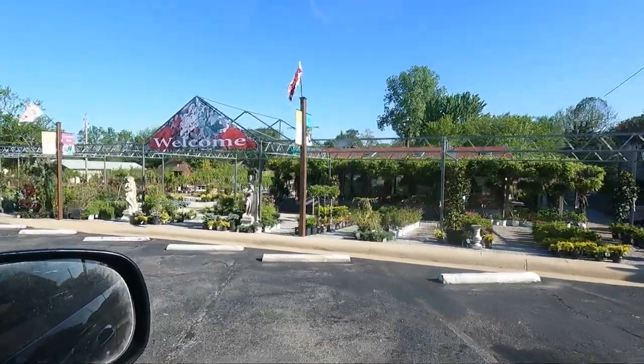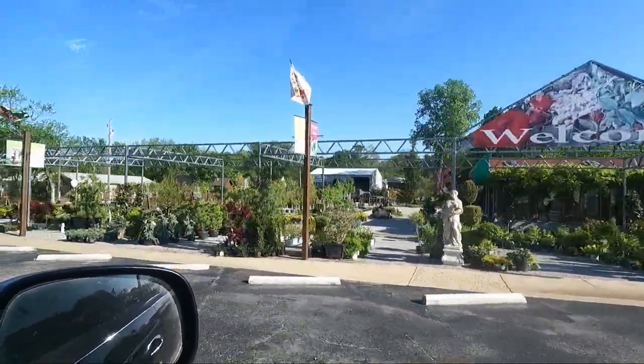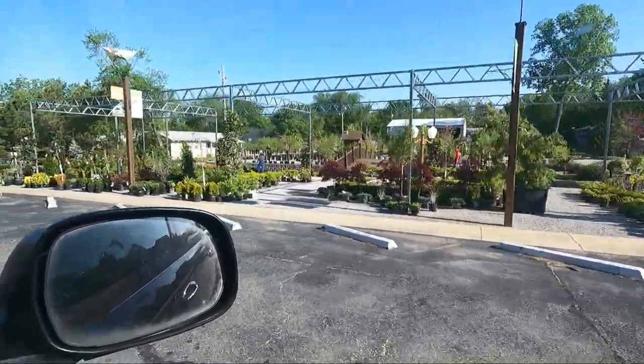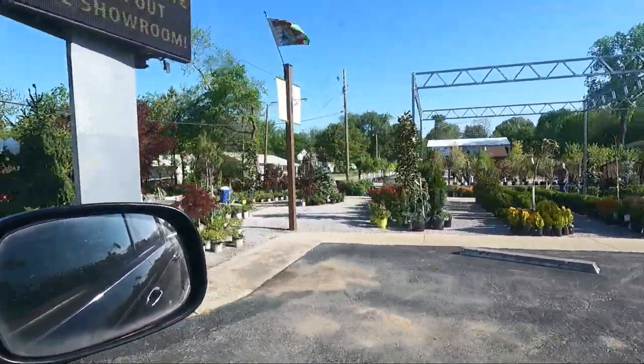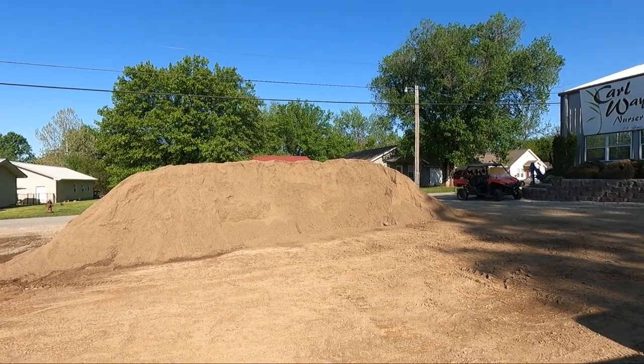We're at the nursery — what a wonderful place. There's our pile of dirt. We're not taking all of that, though.